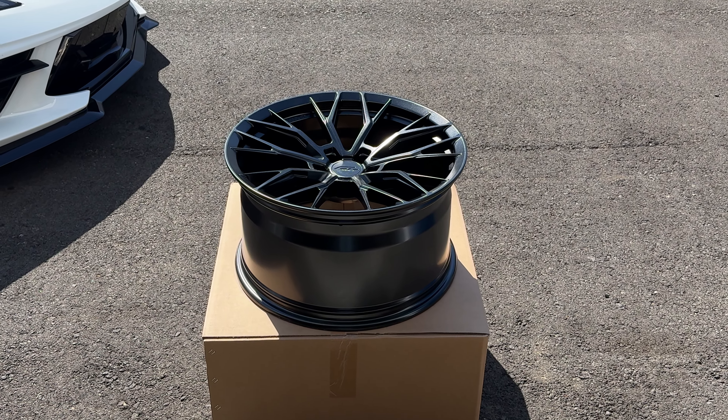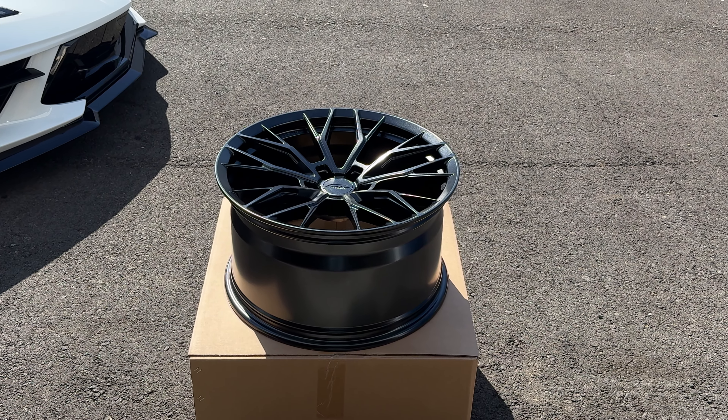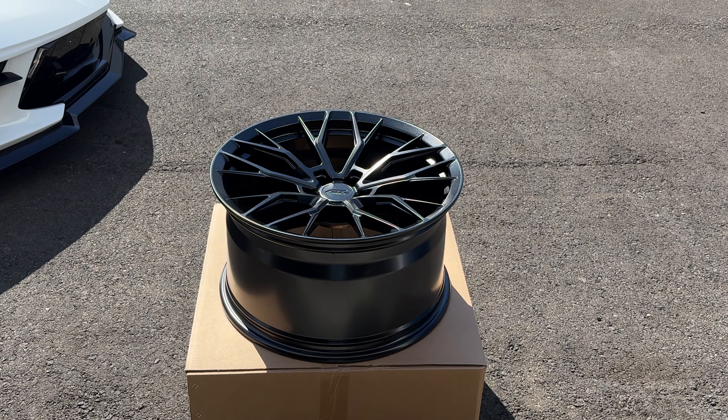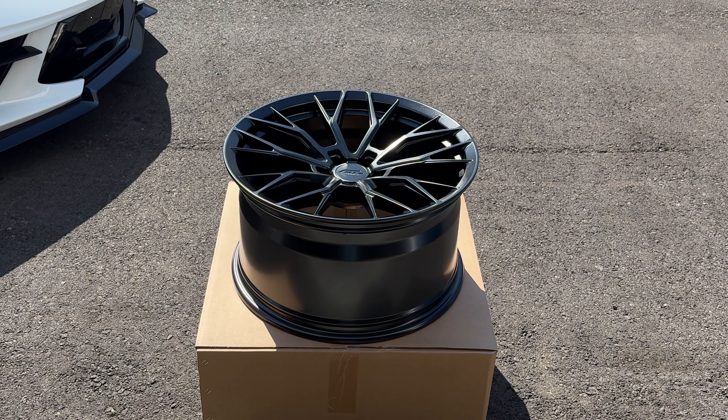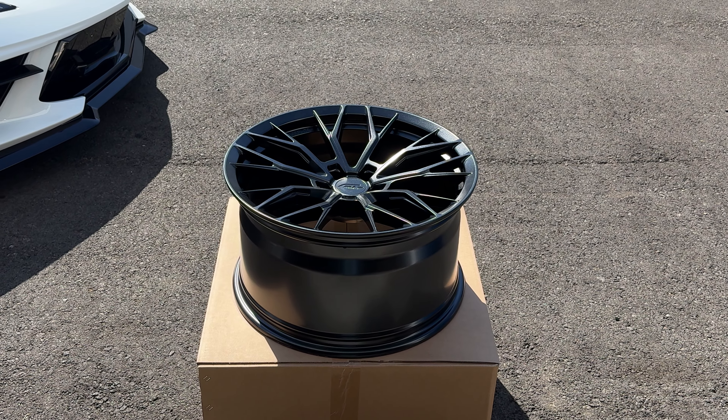Hey, what's up guys, Jose from Wheel Designers. Forgelight stopped by today to show us one of the newest finishes that they have here. This is the Forgelight with a D, MC11.